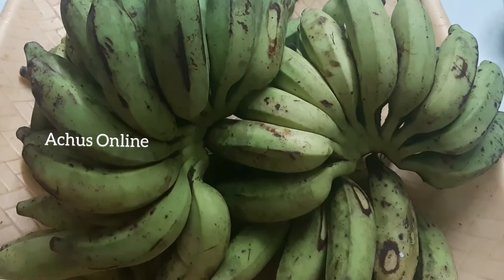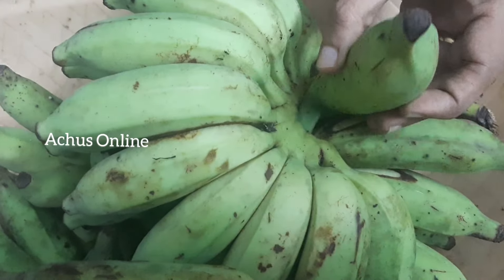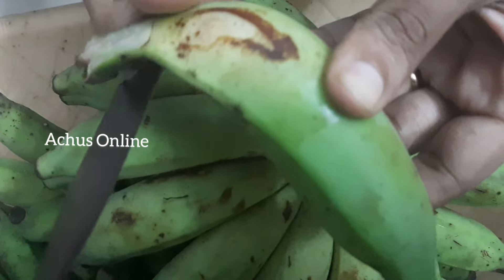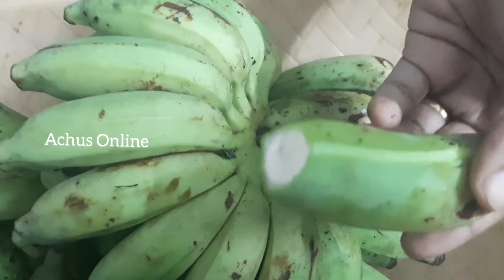We have started to try 1 year baby food. Let's do the dinner with the baby food. We are brought to the baby food. We are allowed to eat baby food for our babies.